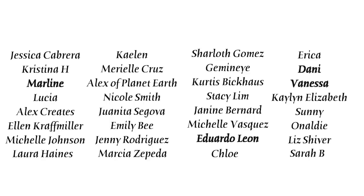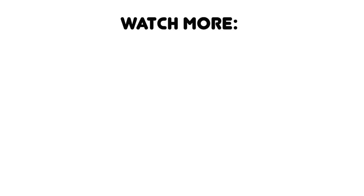Shoutout to all my patrons — you guys are the absolute best and these videos are made possible with your support. If you want to support me non-monetarily, just subscribe and stick around to watch another video — it shows YouTube that you like my content.